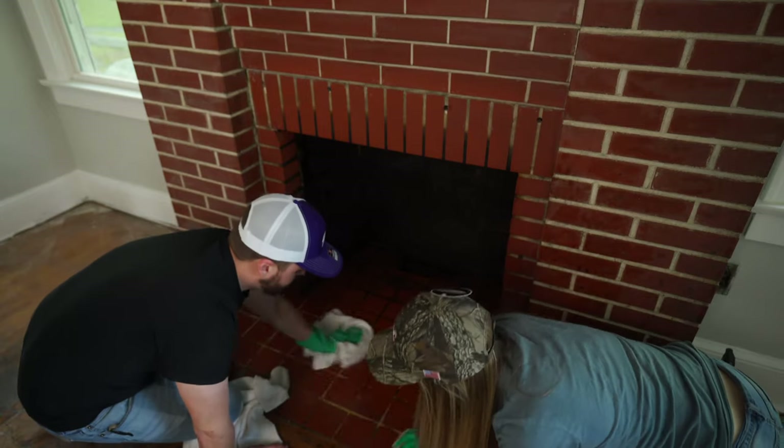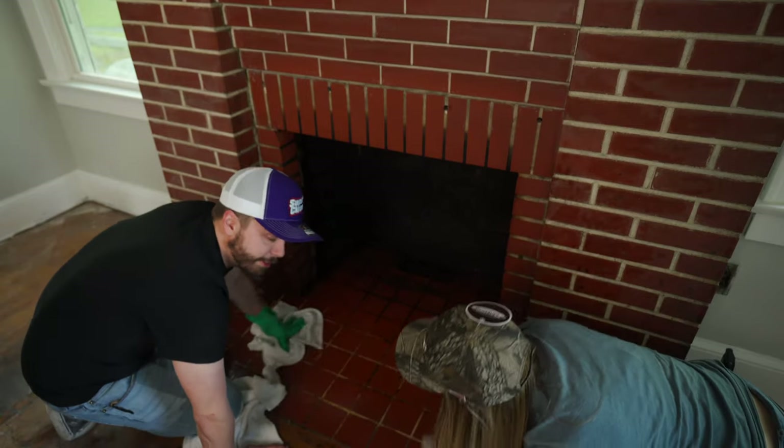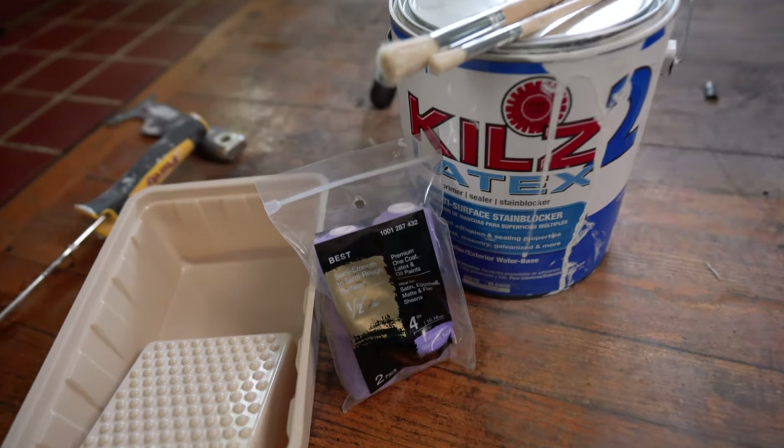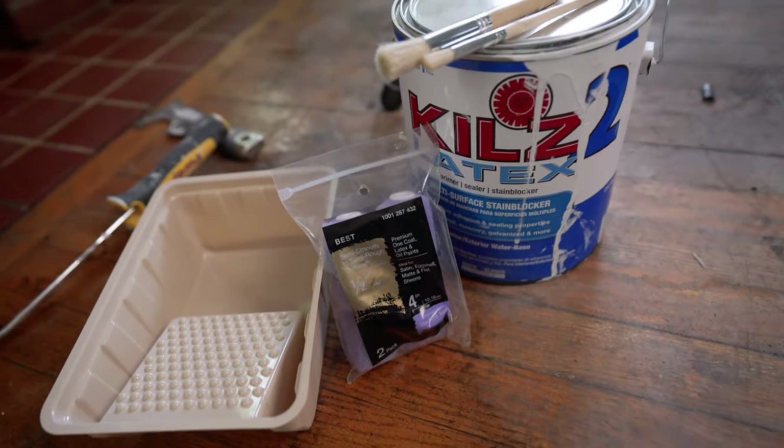God dang, now buddy, that's what I call a bug eraser! Thanks Super Clean. Make sure whatever primer you use works well with brick — this one works just fine.